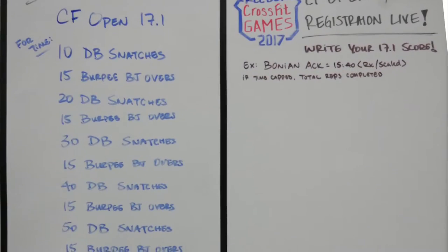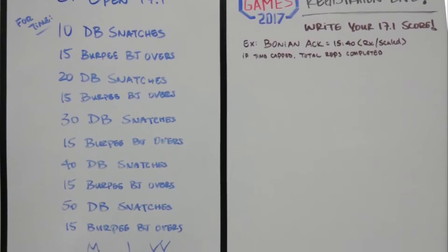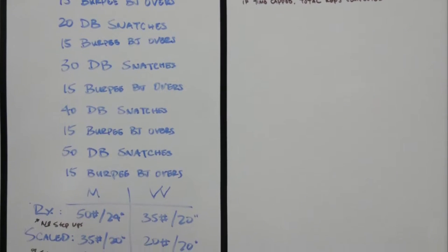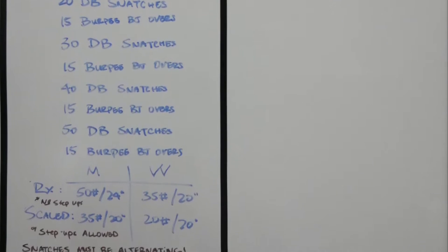Welcome to Monarch Training. Today we're going to talk about a couple of tips on the CrossFit Open Workout 17.1. 17.1 is the first workout of the 2017 CrossFit Open.